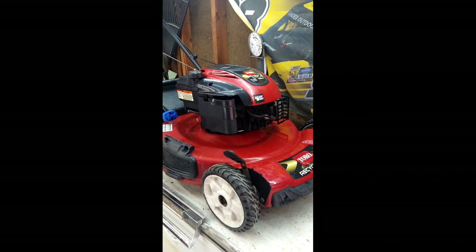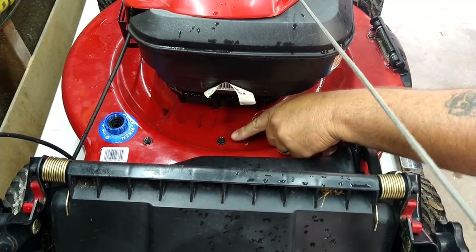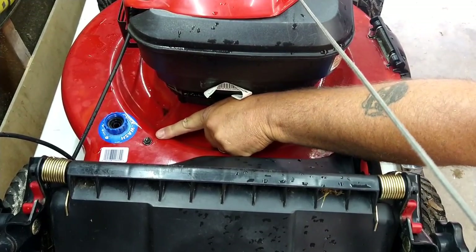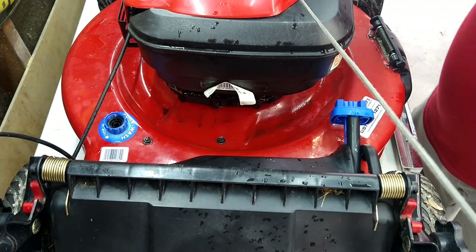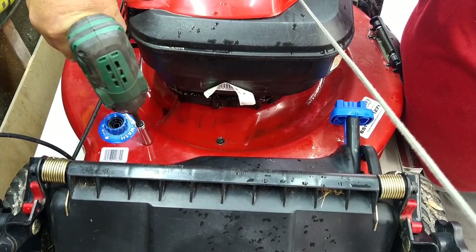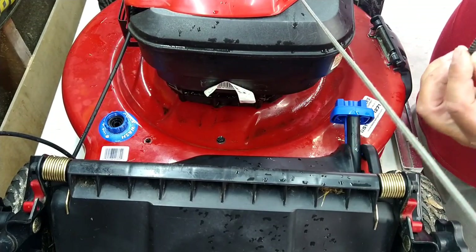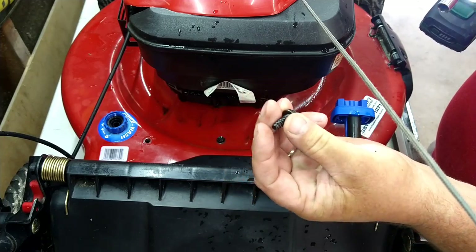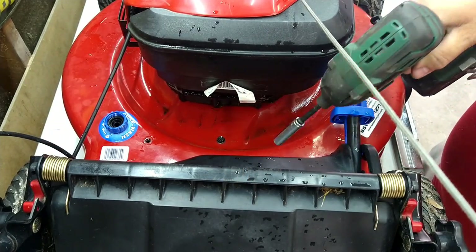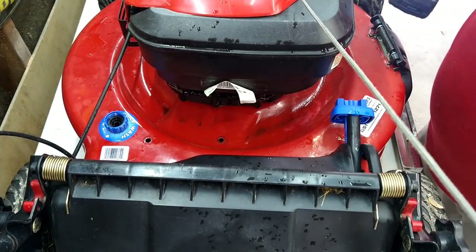To start the party off there's two bolts right here — one there, one over here. They're 10 millimeter and they only go into plastic, so we're gonna take these out. As you take them out you can tell that goes into plastic. That one's out and that one's out.